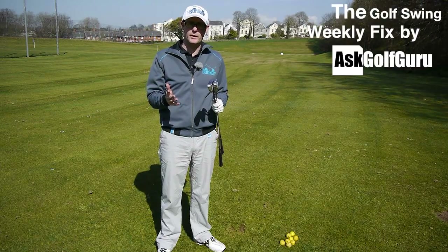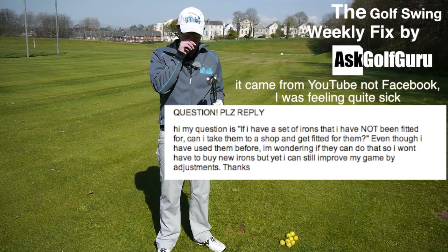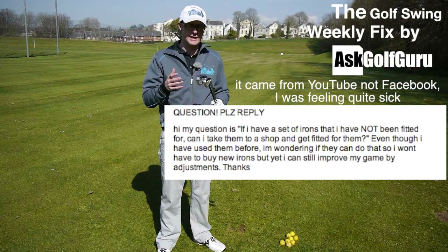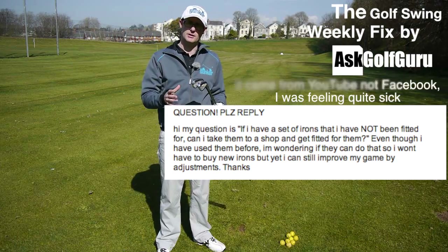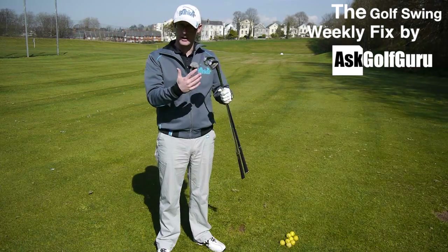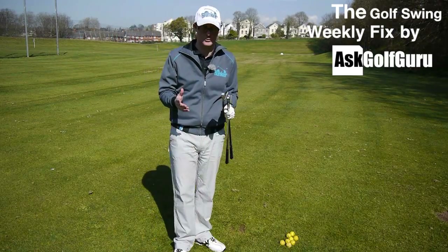The giveaway question of the week, coming from Facebook: we've got a guy asking if he can get his clubs custom fit after he's already bought them. He's made his purchase, not sure if they're right or wrong, and wonders if he can get them changed afterwards. This is a complicated question and we get asked it a lot in golf shops.